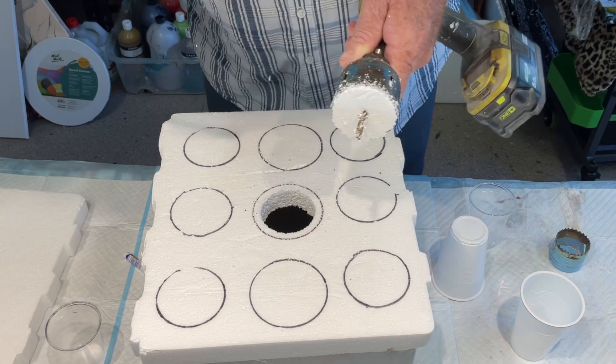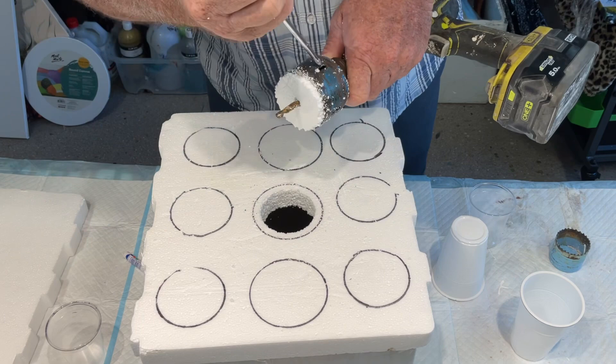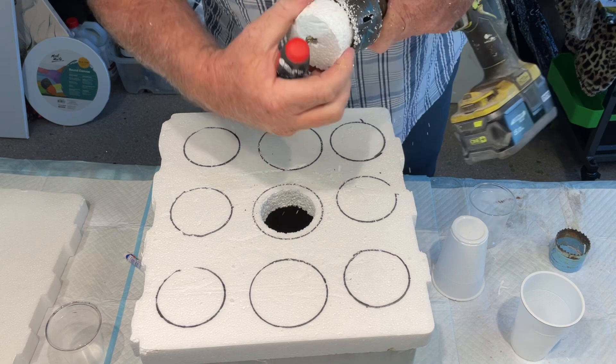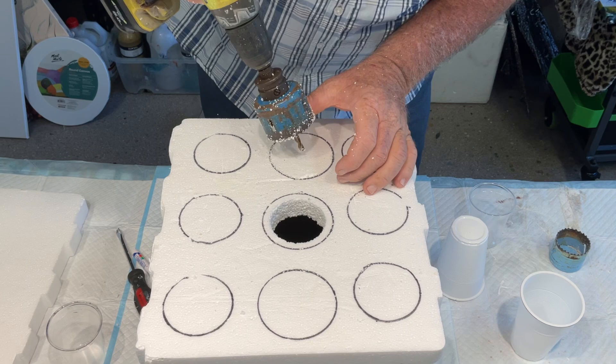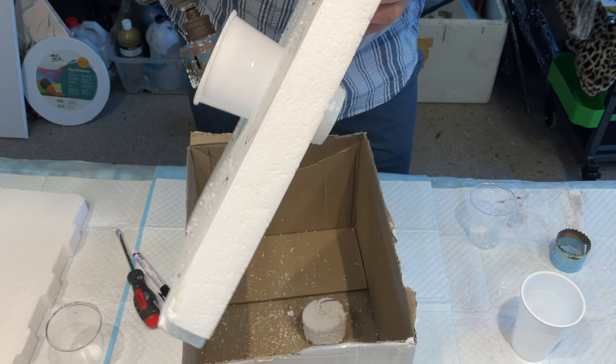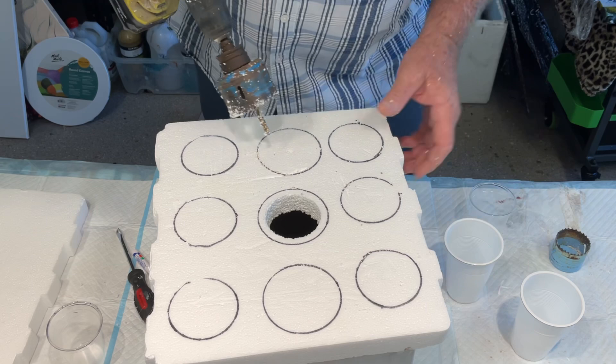Then you have to pull the foam out. Just get a screwdriver and push it out like so. It's just a little bit tight, so get the screwdriver down there and break it out. Just trying to make it not too much of a mess. Actually we should check it — see if the cup fits. Yes, it looks pretty good!